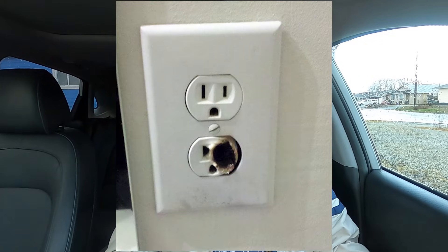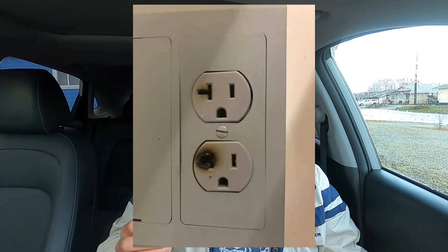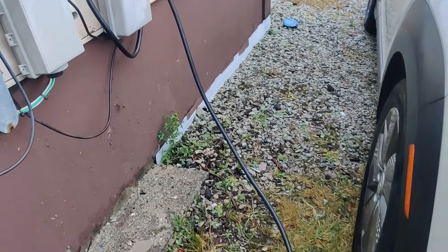Another concern is the risk of a burnt or melted plug. This can happen for a couple of reasons: drawing too much current so the plug melts, an old outlet with poor insulation causing a short circuit, or a loose connection between the plug and socket. Sometimes people dangle the entire weight of the charger off the receptacle, creating a loose connection that can spark and melt the outlet. Make sure the weight of your level 1 charger is supported so it's not all dangling off the receptacle.